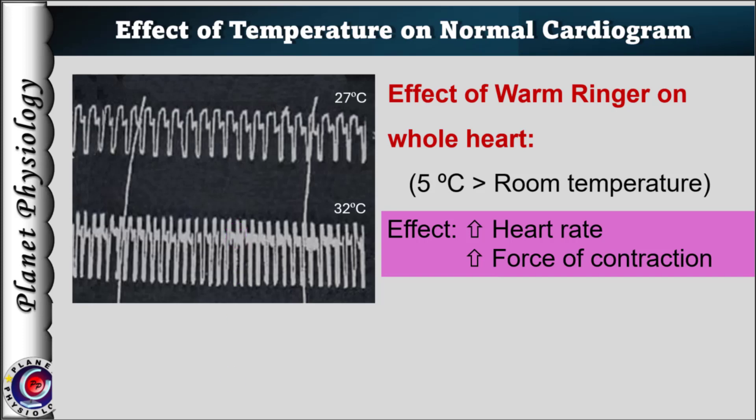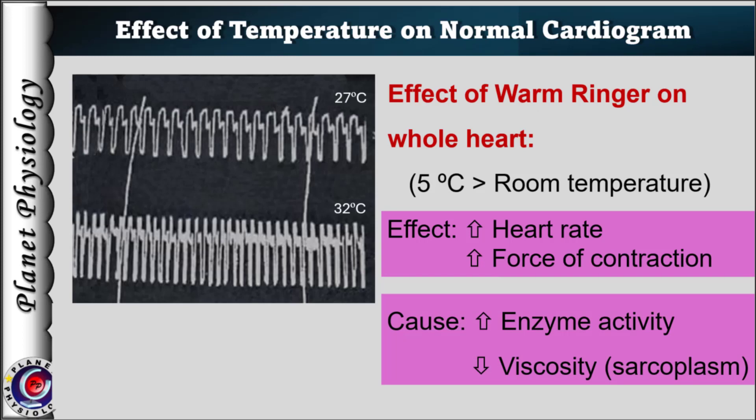Let's discuss the physiology behind these changes. When only the sinus venosus is exposed to warm temperature, enzymatic activity of the pacemaker cells increases. As a result, rate of impulse generation increases, which is reflected as increase in heart rate.